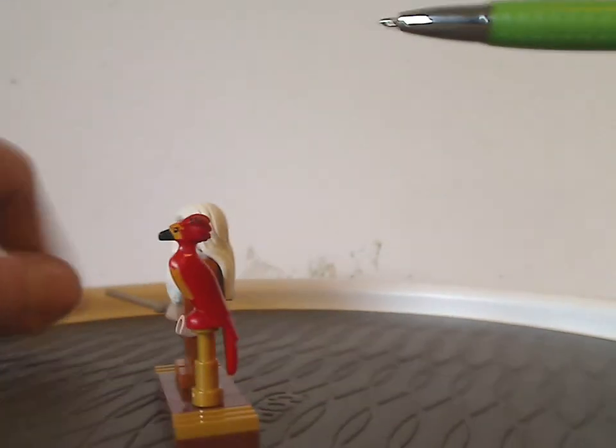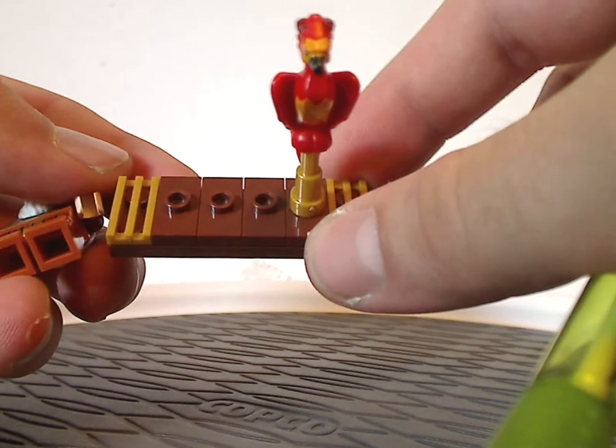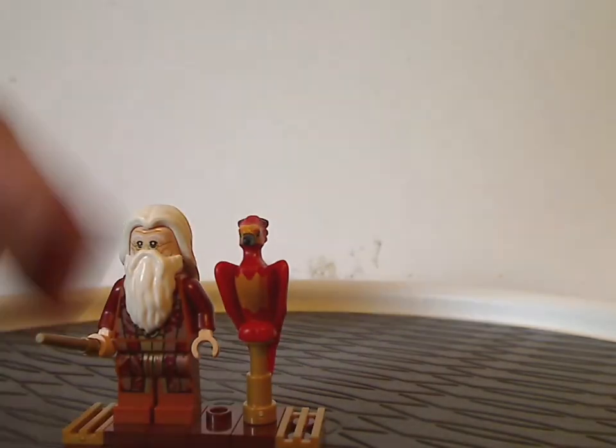Just like the buildable Hedwig set we had last year, the minifig display is on a plate with a few tiles on it.